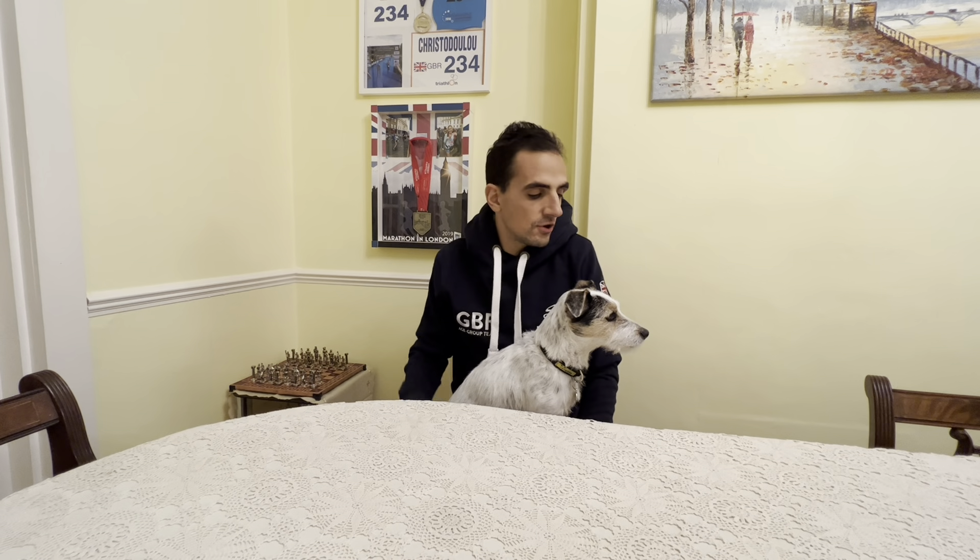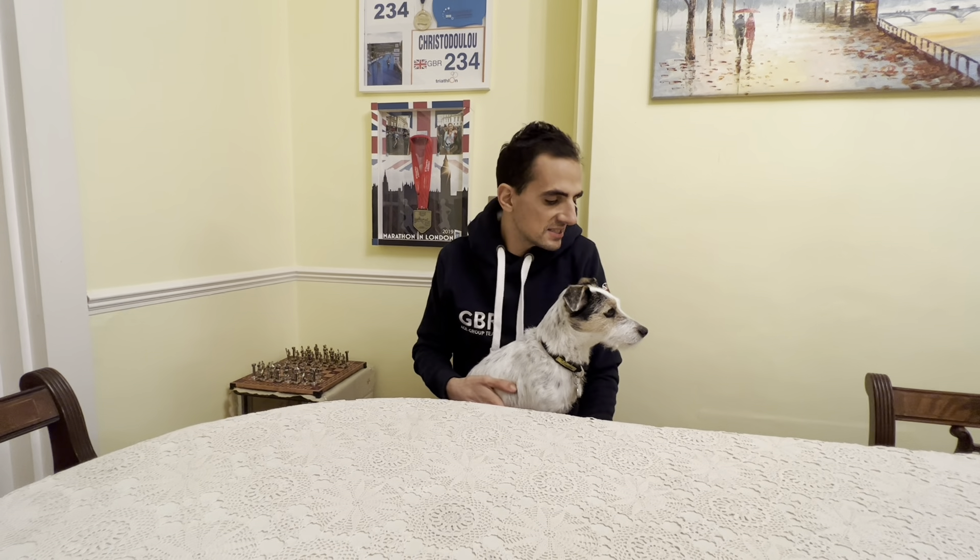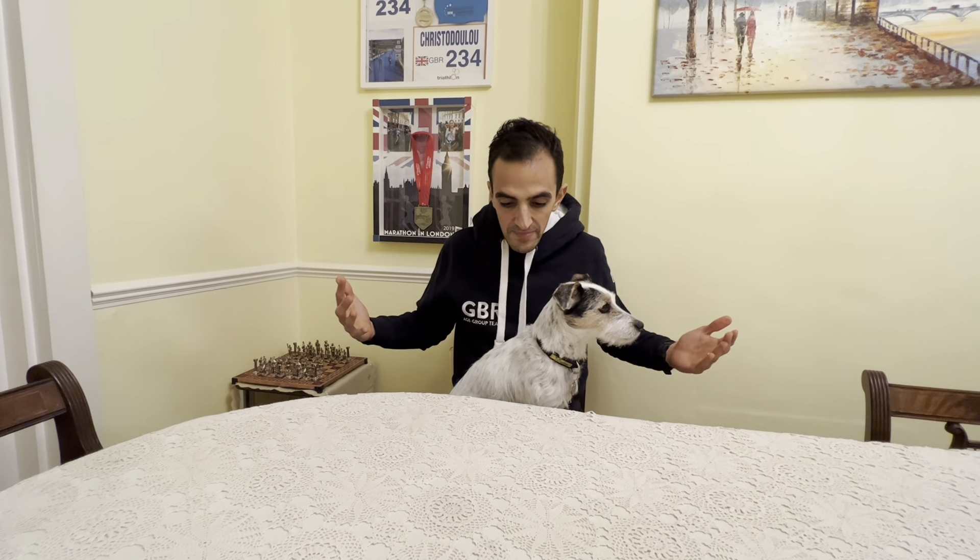Welcome back to channel guys, and if you're new to channel welcome — please like and subscribe. I've got Dino here, he might say hello to you. I just can't get rid of him — he basically wants to be in every video, so he is now my adopted dog that's in my videos. I hope he doesn't put you off.